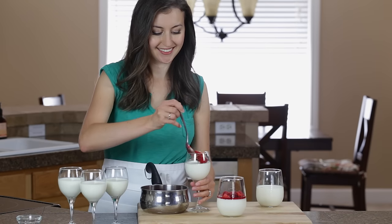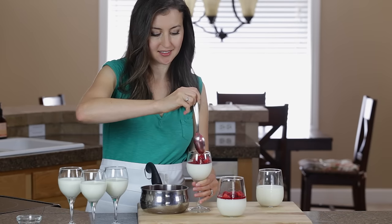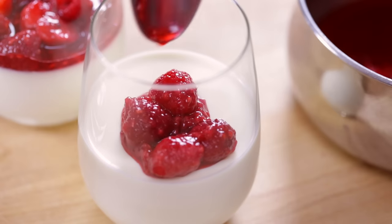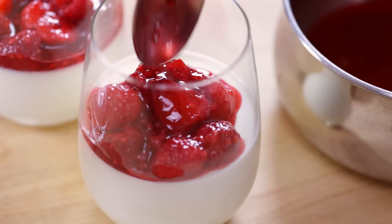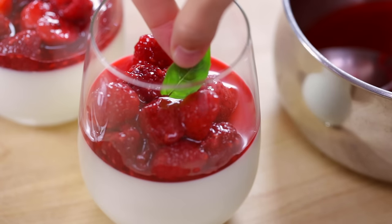Once your berry sauce is at room temperature or just barely warm, you can divide it evenly over the tops of your panna cotta. Add a little mint or basil leaf to fancy it up.